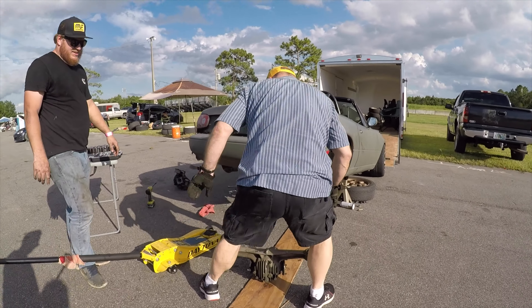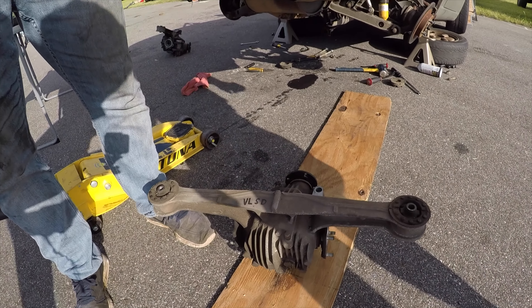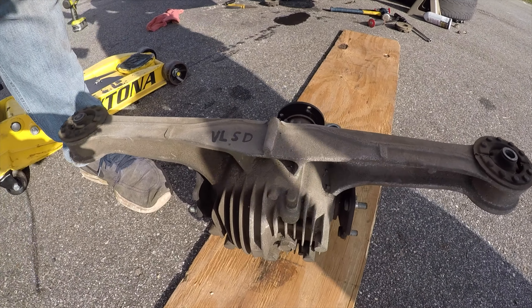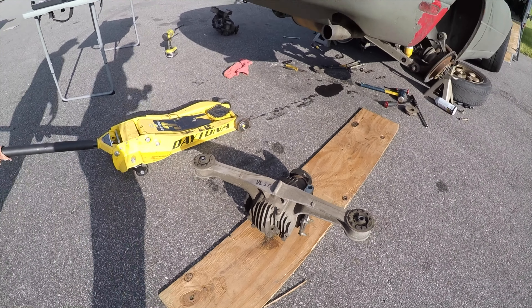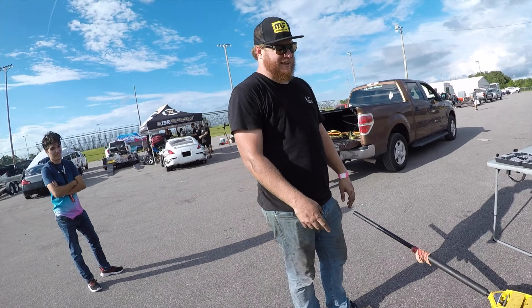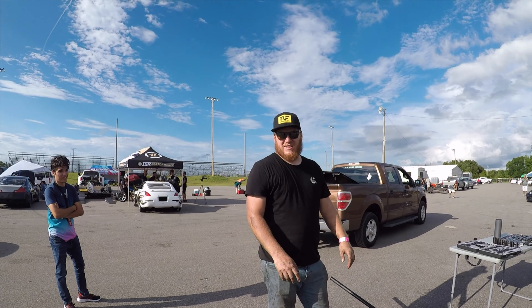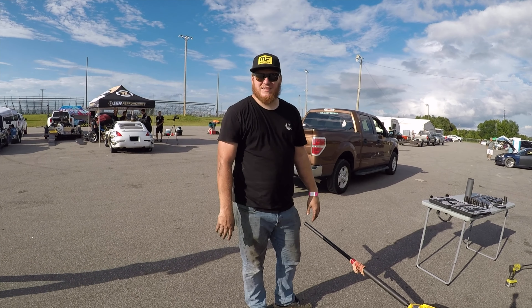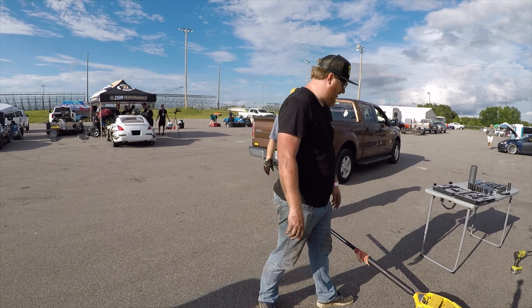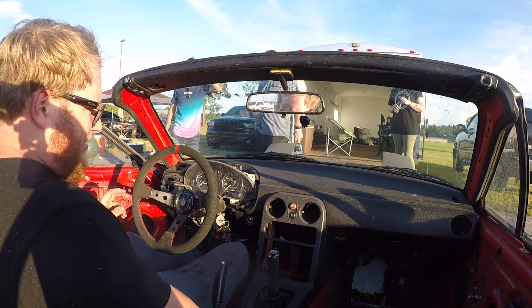As you guys can see, this is clearly marked a VOSD. It is not a welded diff. We're going to throw it in there so I can keep driving - I already paid to be here. I'm going to clean up the mess I made a little bit real quick, and then I'll throw this one in and hopefully we'll be back on the track in 20 minutes. I think so, we can do that.